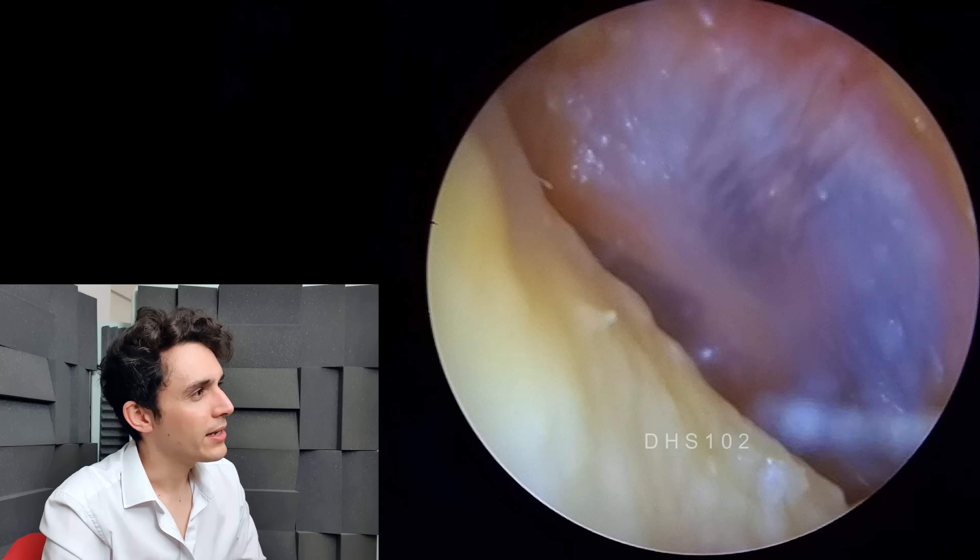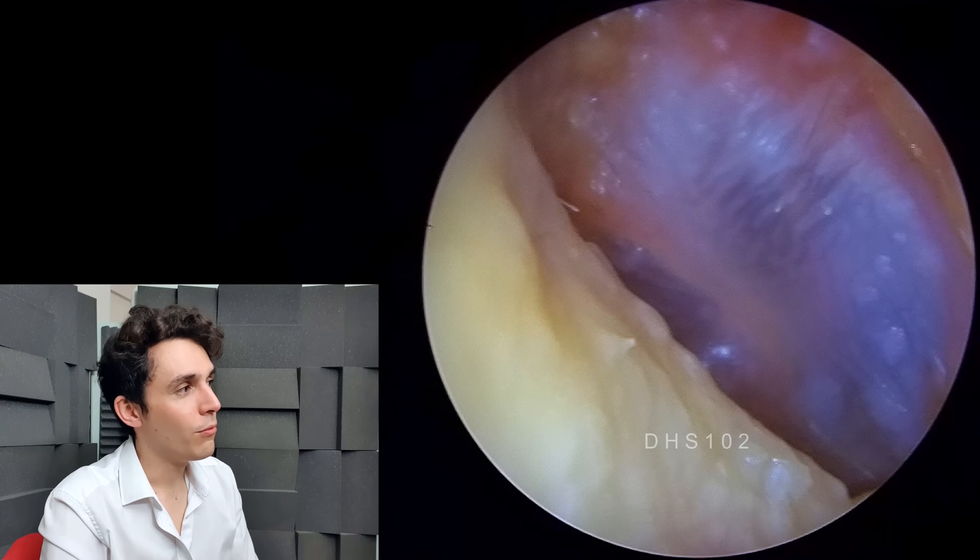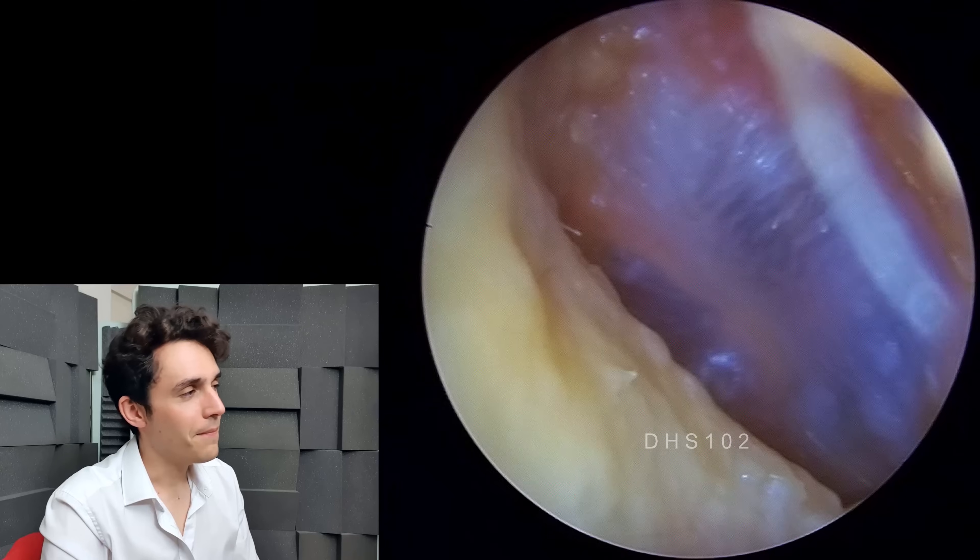Watch the eardrum just back here. What I've asked her to do — sometimes I do this at the end of a procedure — is get the patient to pinch their nose and then try to blow through their nose. If you've ever been diving, you'll know what I'm talking about. When you try and do that, it's called a Valsalva maneuver. Because the air has nowhere to go, it shoots up your eustachian tubes to your middle ear cavity. Because you're inflating the middle ear cavity, the eardrum deflects outward. This tells me that the patient isn't congested.